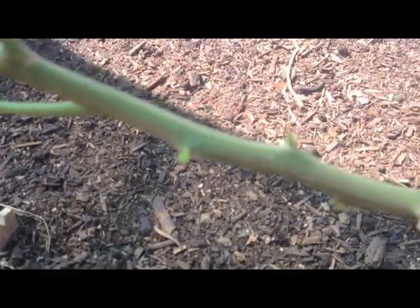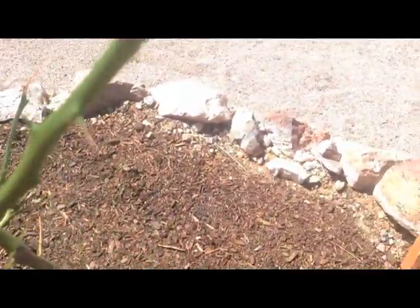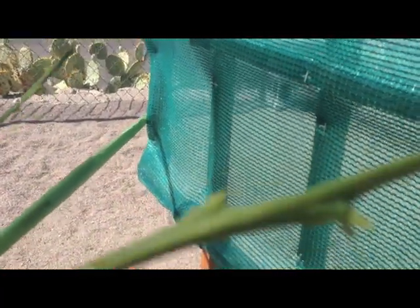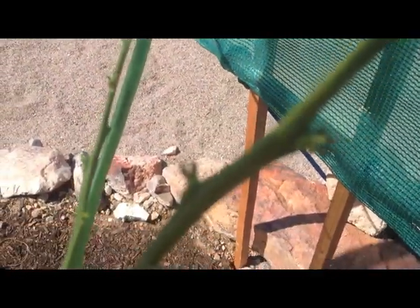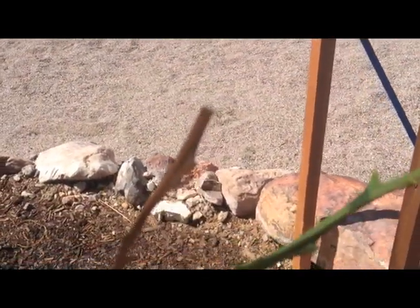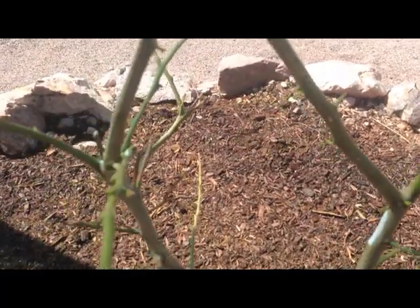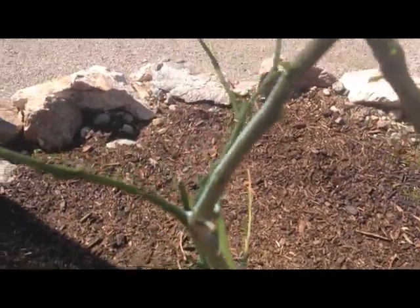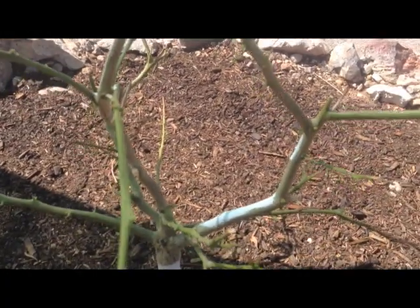There are some nice shoots down below, but as we get up to the top it starts doing its thing — brown on the tips, dieback right here on this one. It's been a challenge. The results were good, now they're bad, and I just don't know what the tree is doing.